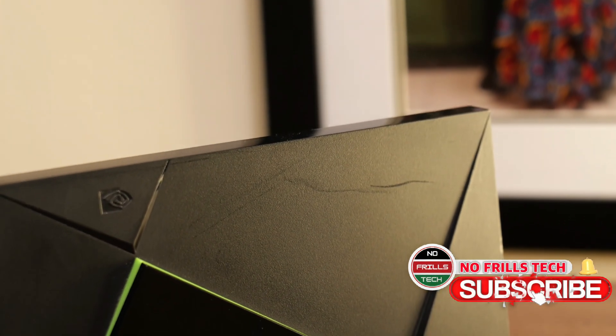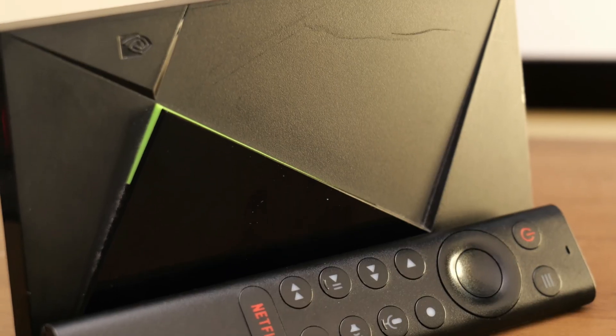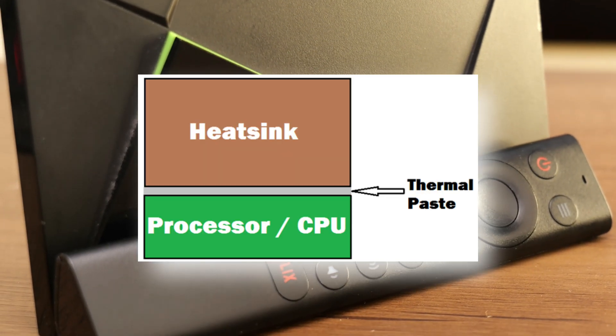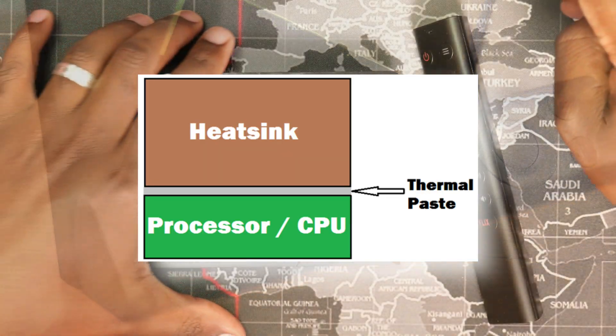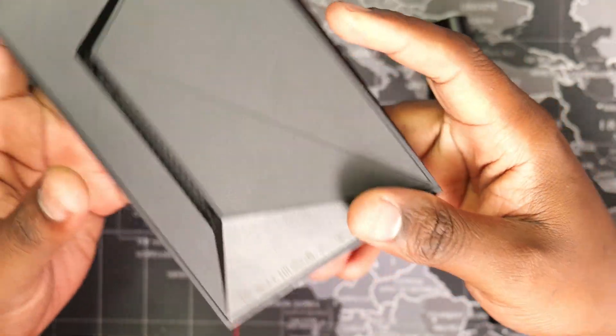The NVIDIA SHIELD is an excellent media streaming box. However, performance tends to degrade after a few years of use due to the thermal compound between the processor and the heatsink hardening over time. For optimal performance, it is good to replace the thermal compound every two to three years.